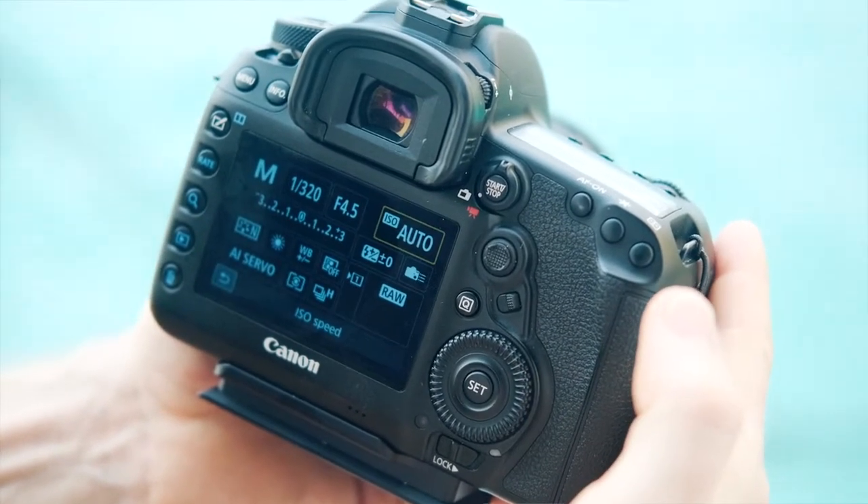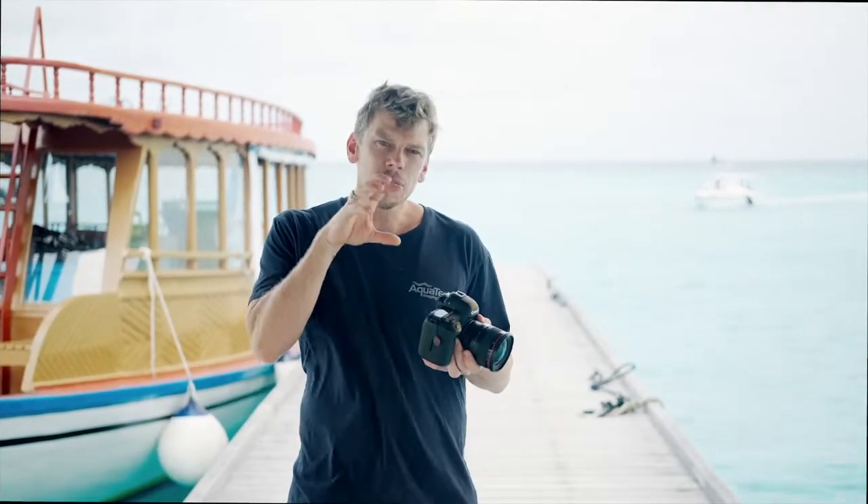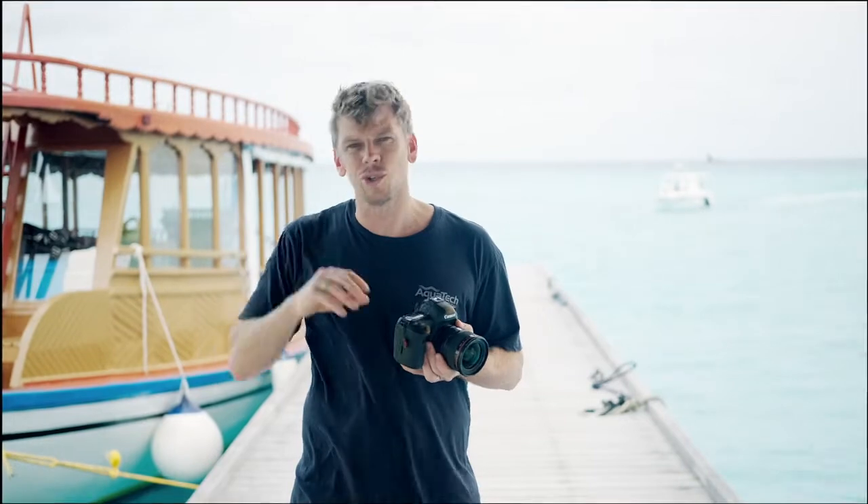If you are looking to have more manual control over your ISO, the best way to do that is to set parameters. For example, you can set your camera to choose an ISO from between 100 and 800, and it won't go further than ISO 800. By doing that, you can set your parameters based on your shooting conditions.